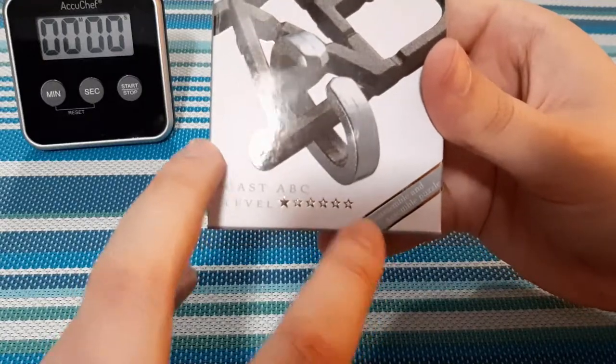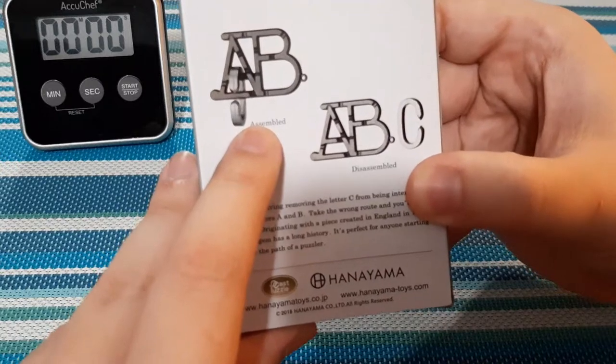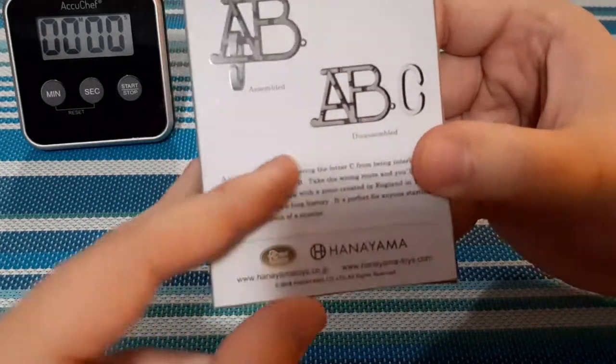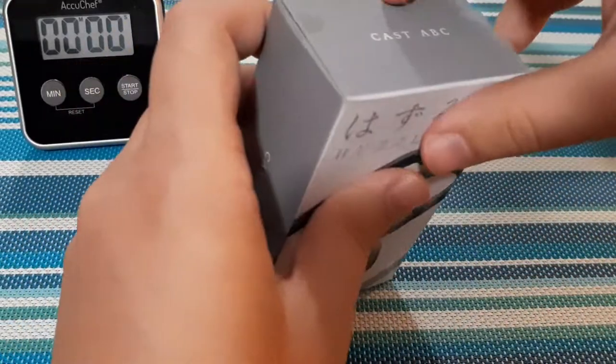It shouldn't take too long. The goal is to disassemble and reassemble. Assembled, it looks like this — the ABC puzzle. And disassembled, the C comes out. So that's what we're going to be removing — the C from this puzzle. Let's open it up and take a closer look.